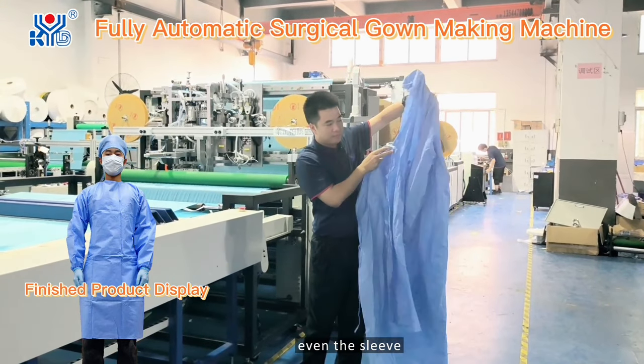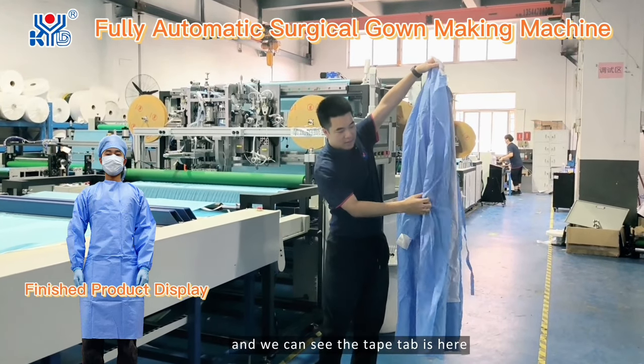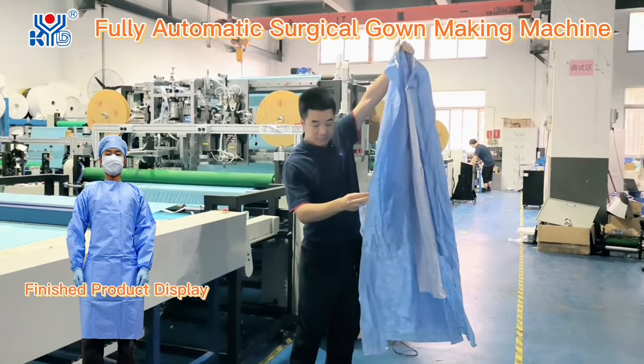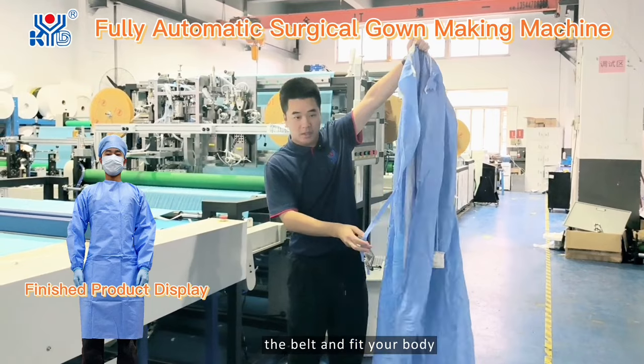Even the sleeves are reinforced. We can see the tape here. It can fasten the belt and fit to your body.